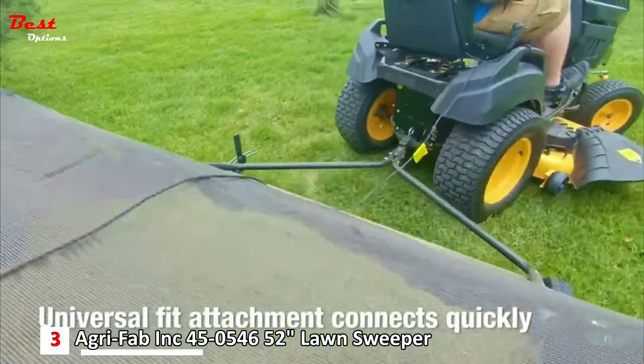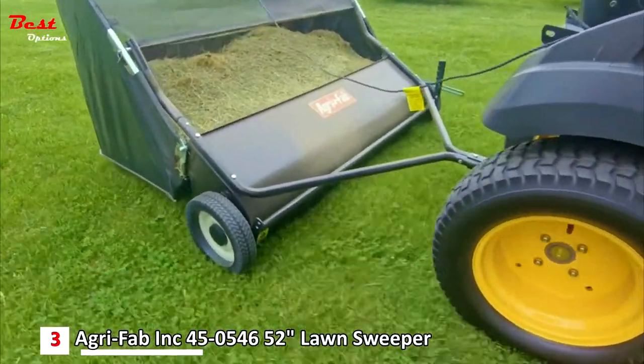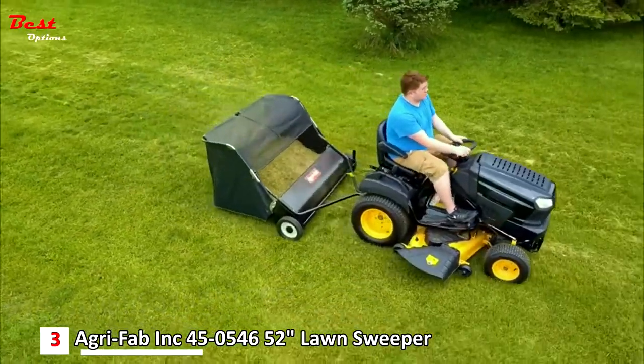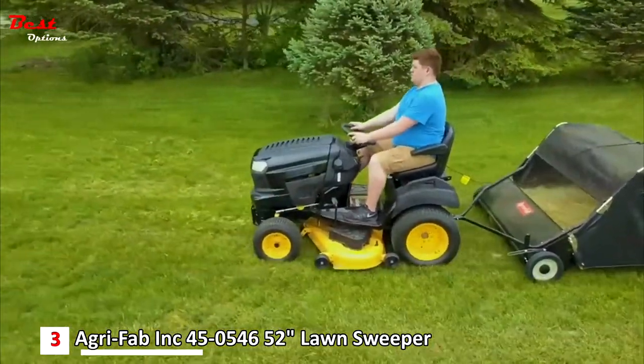A universal fit attachment connects quickly to any tractor hitch plate, and the durable stamped steel housing ensures it will last season after season. Easy height adjustment and strong brushes make cleaning up your lawn far easier than raking. With an extra large flow-through bag, you'll have plenty of space to fill.